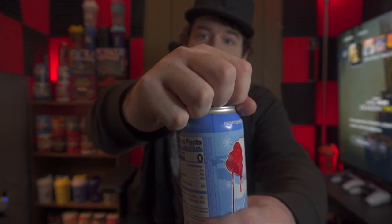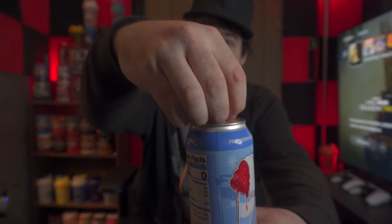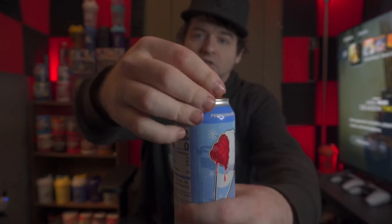I've watched a couple of reviews and people have been saying it tastes like maybe a watered-down version of actual snow cone, which to me is completely fine. Alright, I'm gonna crack it open and give it a smell.